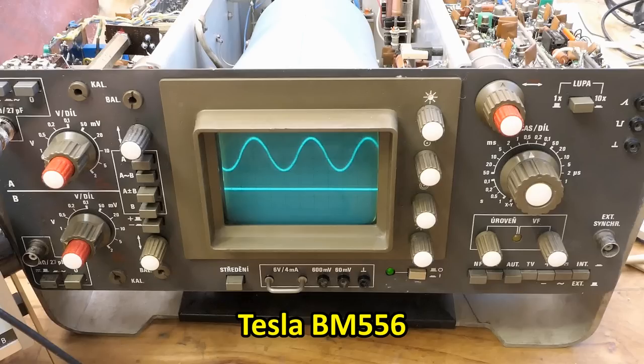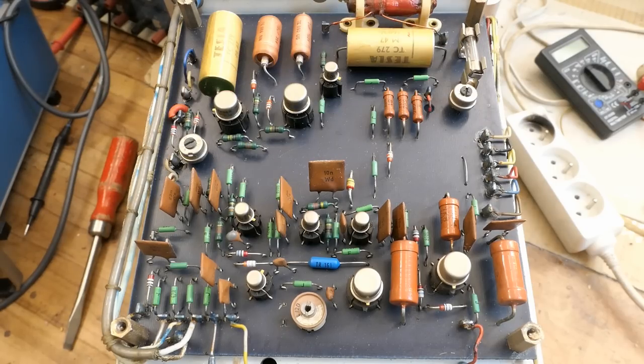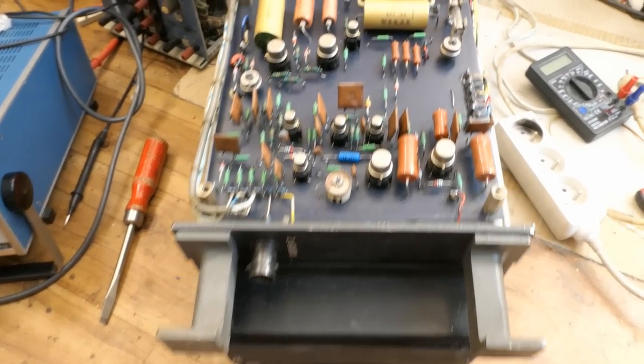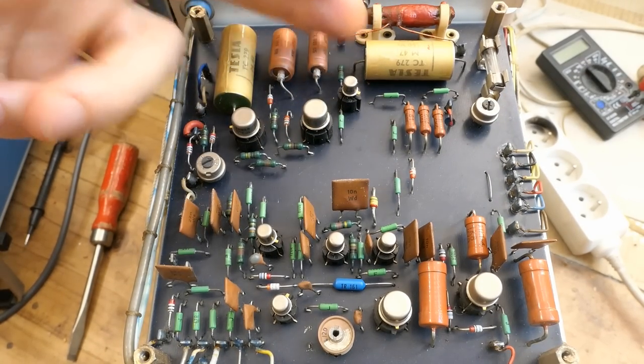Today let's continue fixing the oscilloscope from the previous episode. I've already fixed a lot of problems and now I'm trying to fix the high voltage power supply, which also generates the heater voltage for the CRT. It uses a DC heater voltage coming from a rectified and smoothed winding on the high voltage transformer. The heater voltage is fluctuating and quite unstable — it should be 6.3 volts but it's fluctuating between 4.2 and 6.1 volts. I decided to test and replace the capacitors in the high voltage power supply control circuitry and the heater voltage smoothing capacitor. The lower part of the board is the brightness control with the Z input, and the high voltage control circuitry is the top part.